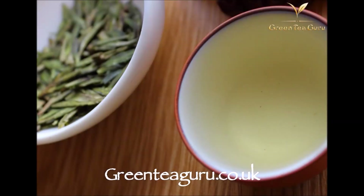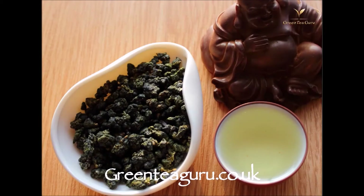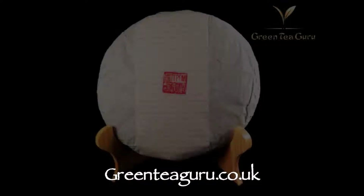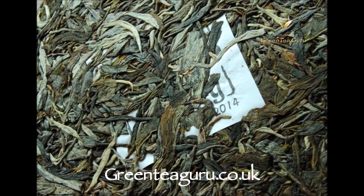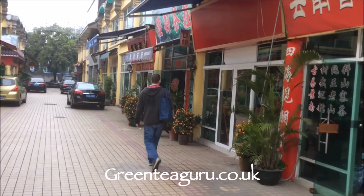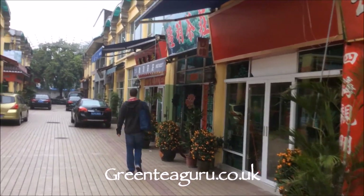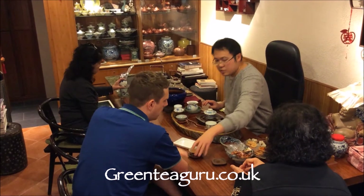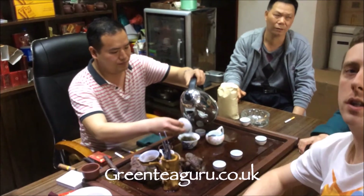GreenTeaGuru.co.uk offers green tea, white tea, black tea, oolong tea, and we absolutely love puerh tea with offerings of Misty Peaks, Yunnan Sourcing, Mung Hai and Sha Gwa. We regularly visit Hong Kong and Guangdong sourcing out very interesting and special cakes for your tea table. Green Tea Guru, based in UK with worldwide delivery.